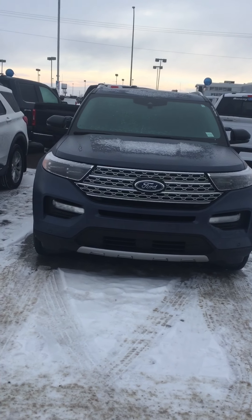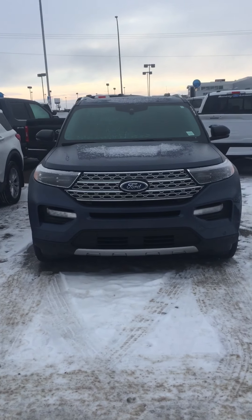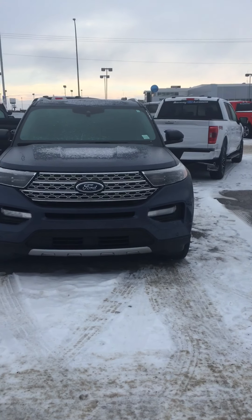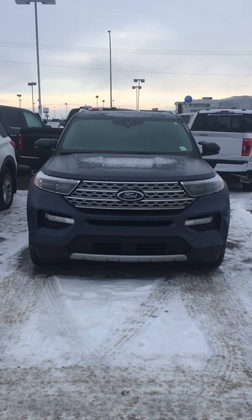Hey, Cory here down at Boundary this morning. I'm just going to take a quick video of this Explorer for you. I hope you guys didn't get as much of the rain as we did up here, but hopefully I don't eat shit and fall down as we walk around this thing.